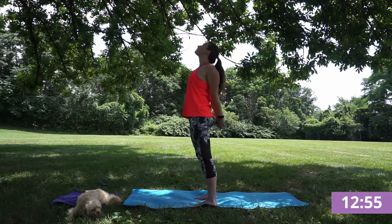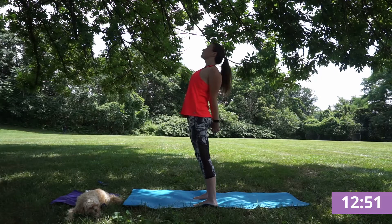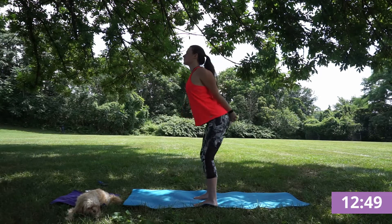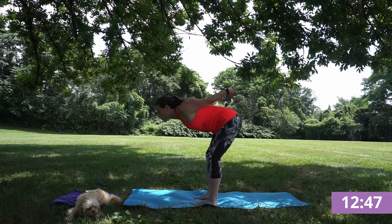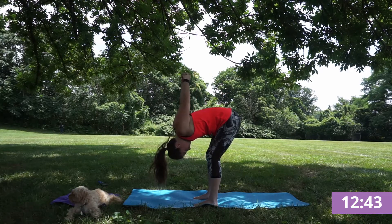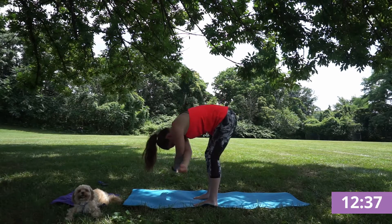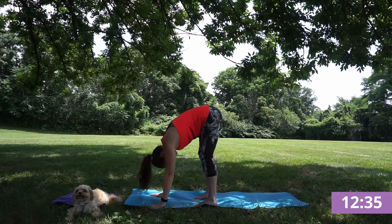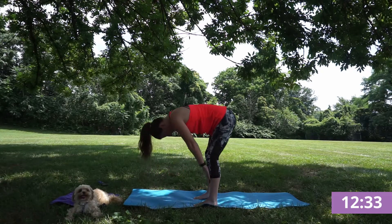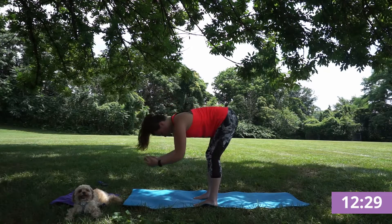Connecting hands behind your back, full chest expansion here. Exhale, forward fold, letting your hands reach upward to the sky. Inhale through your nose, exhale squeezing your core. Letting those hands come to your low back and fold. Inhale, half lift, flat back. And exhale, fold.